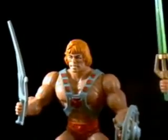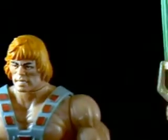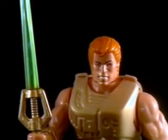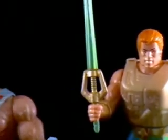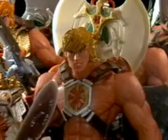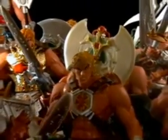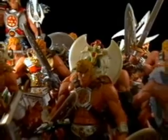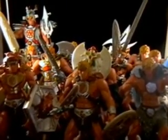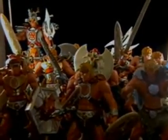The New Adventures line was definitely interesting. A lot of people do not even know it really existed, or they just simply pretend that it didn't. They felt a lot different than the original figures, but to be fair, they really aren't bad toys. That's going to wrap up part 2 of the many versions of He-Man. Join me for the third and final part, where I'll take a look at all of the crazy versions of He-Man we got during the 2002 relaunch of Masters of the Universe. Until next time, take care everyone.